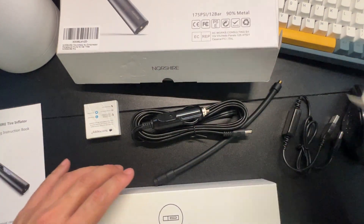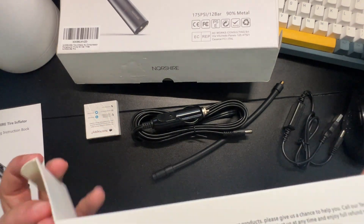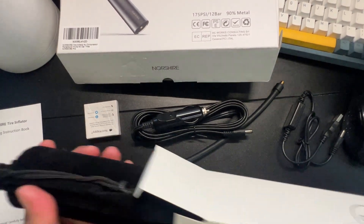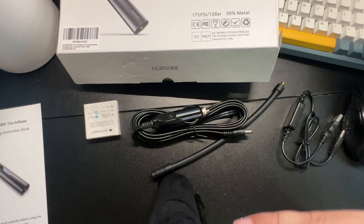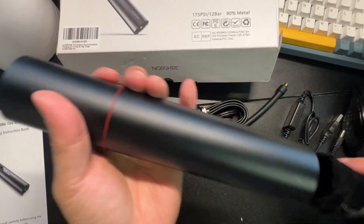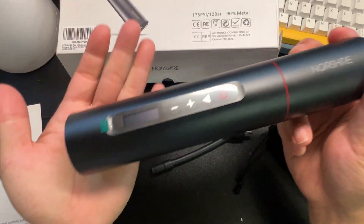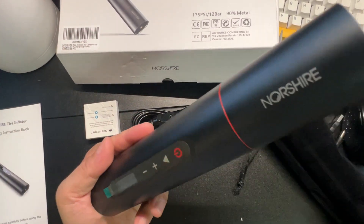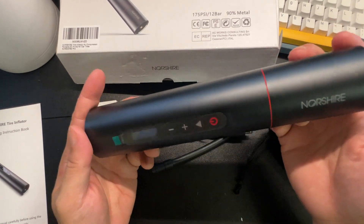Let's get the unit out. Let's see how much this thing weighs — doesn't feel too bad. Best part is this is a rechargeable lithium-ion and it's mostly metal. Look at that!